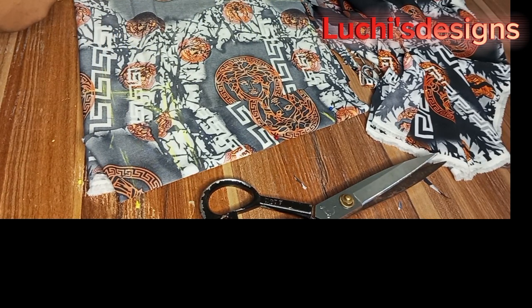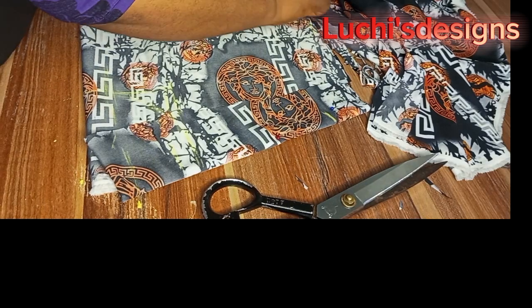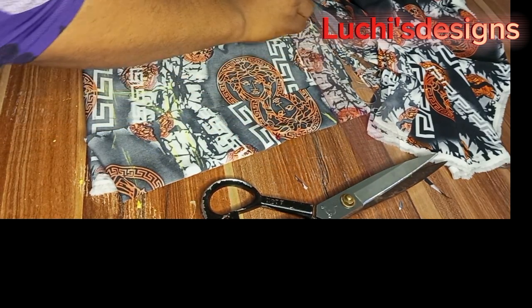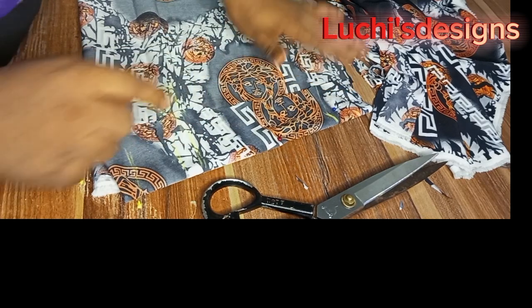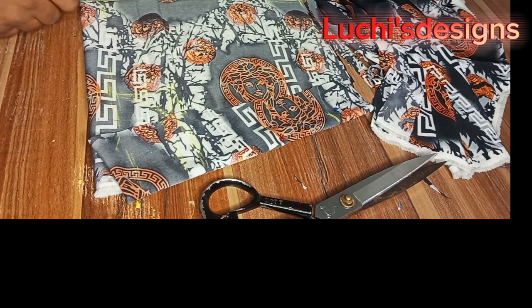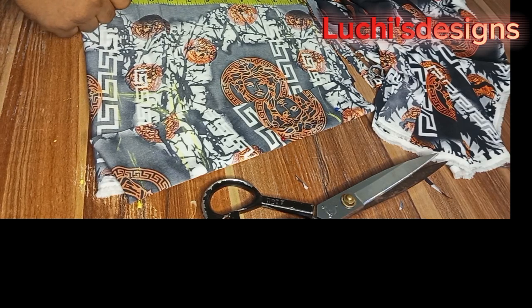The chest is 10 inches. Then I will take my armhole chest — 10 inches plus 1.5 as allowance. Make sure you are starting your measurement from the 1-inch mark here. I have 10 inches and that is the 1.5 allowance.